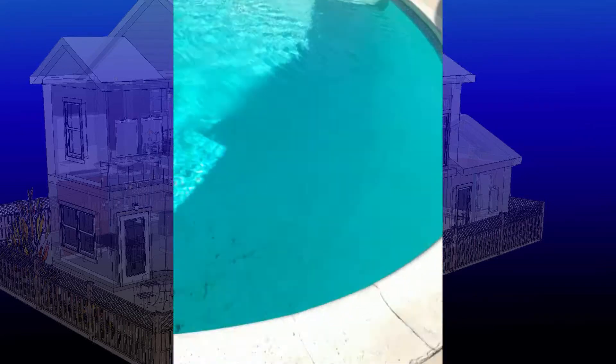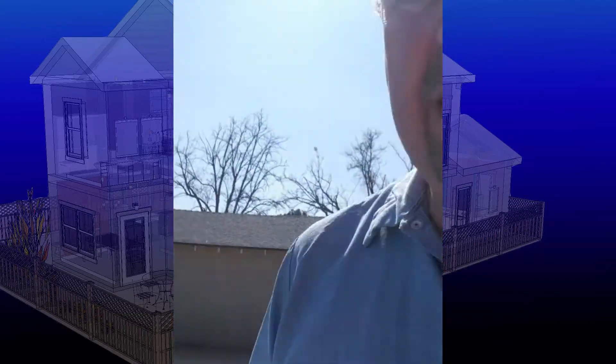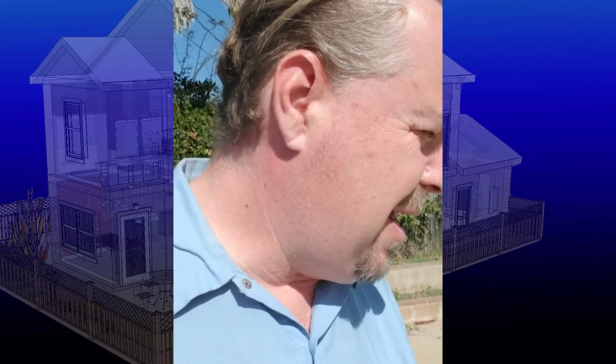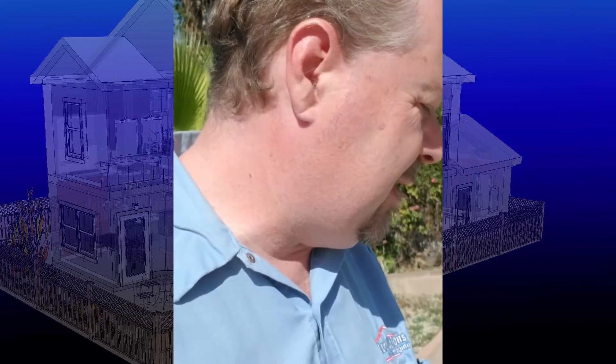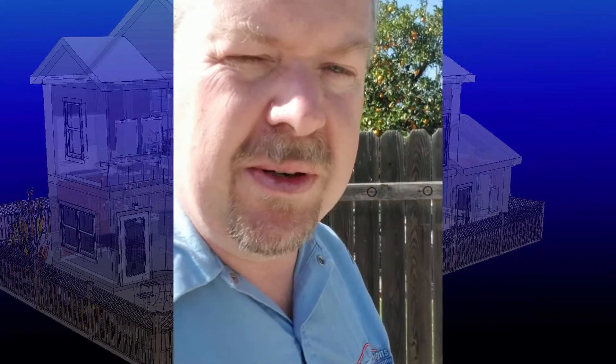We've got a lot of sealant missing all the way around. The purpose of the sealant is you don't want water to get in there because of those few nights that it actually freezes in LA. That water will freeze and push the tiles off. It's important to keep that sealed. No matter what you do, the sealant wears off every three to four years and has to be redone constantly. A lot of people don't know that.